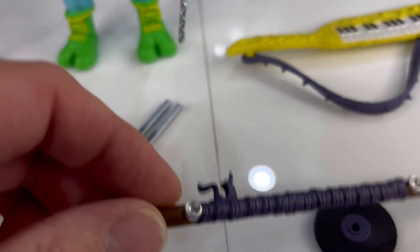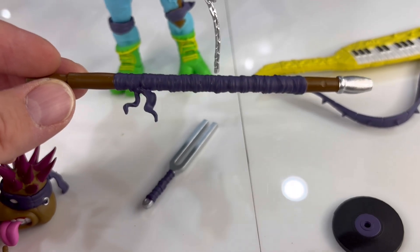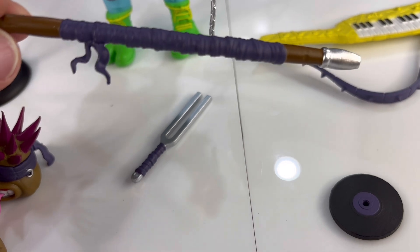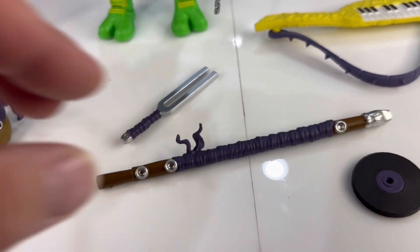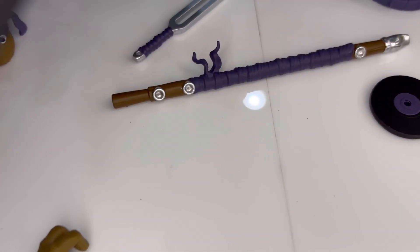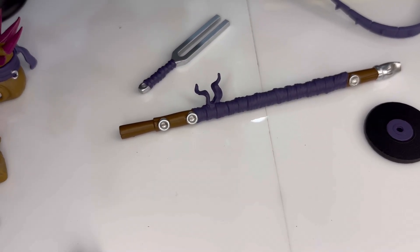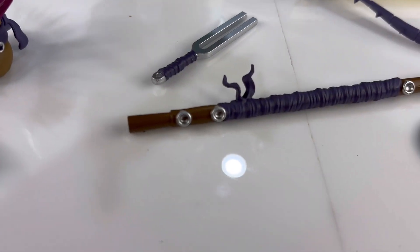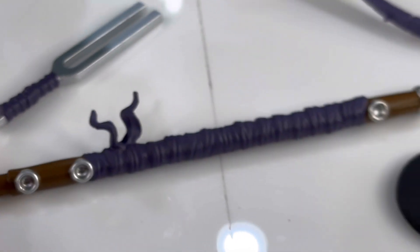This is awesome — it's a bow staff, but it's also an instrument, obviously. You got the mouthpiece end. I think we'll be able to get a better view of this when we actually have it in his hands, but it's a pretty cool piece for sure.